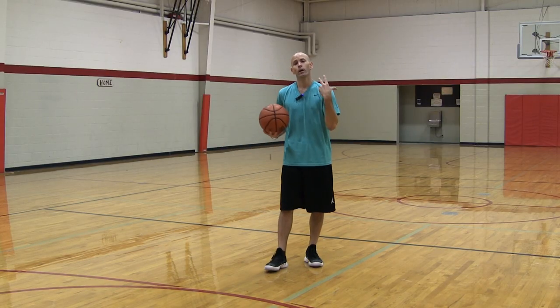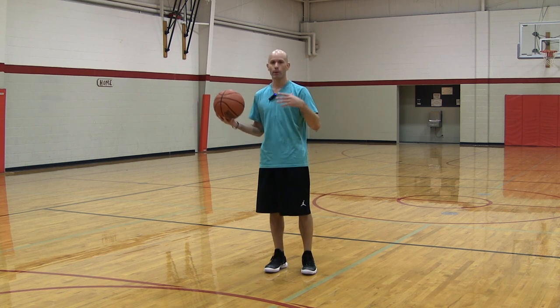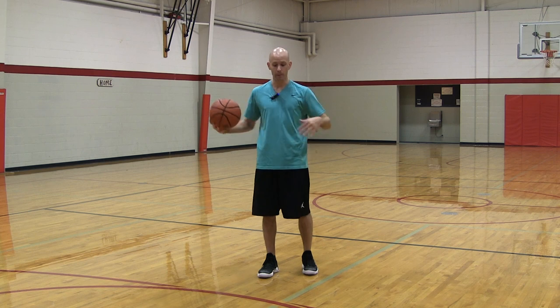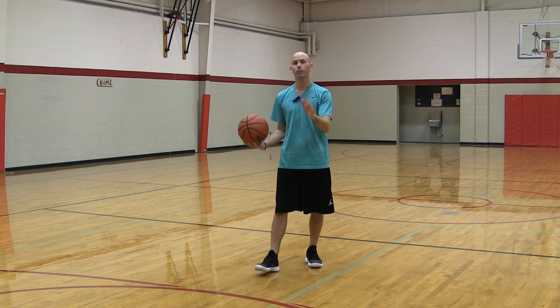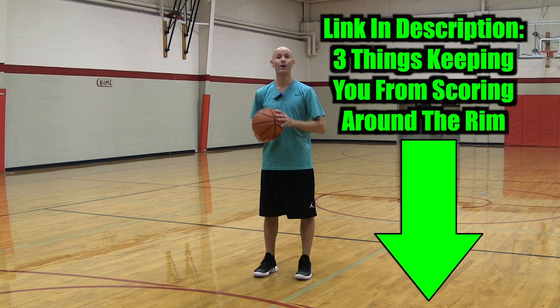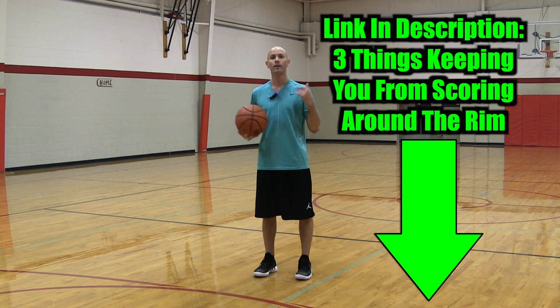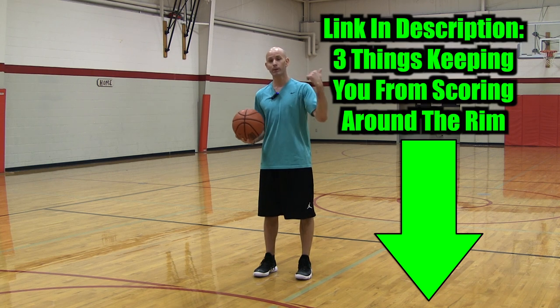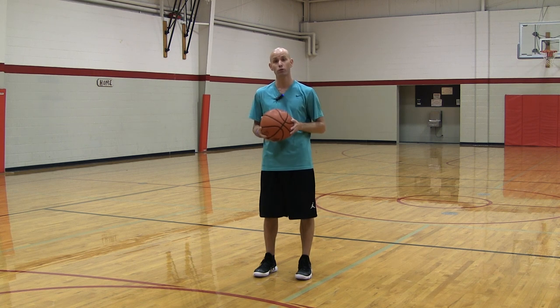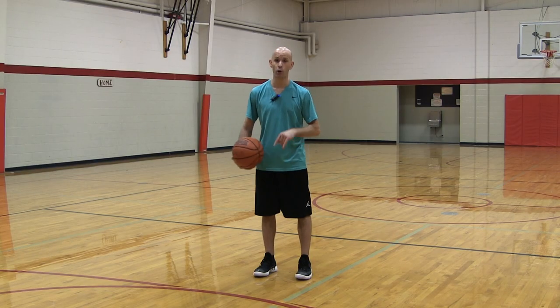If you want to really improve your ability to score around the rim, there are three big problems keeping players from scoring there. Fix those three problems and apply them to these drills — it'll help you a ton. Click the link in the description below, pop your email, and I'll send that to you instantly for free. If you found this video helpful, click that subscribe button and get on the notification squad. Leave me a comment down below — let me know if there's anything else you want to see from the channel. Thanks for watching. Stay tuned for more and make moves today.